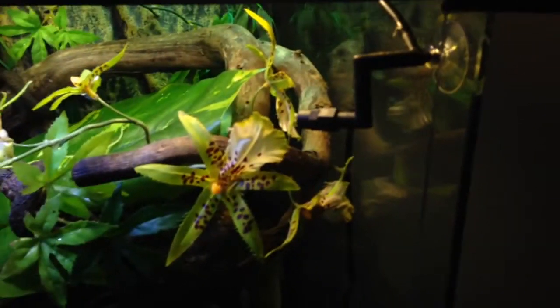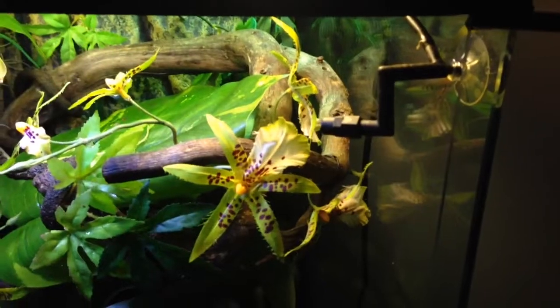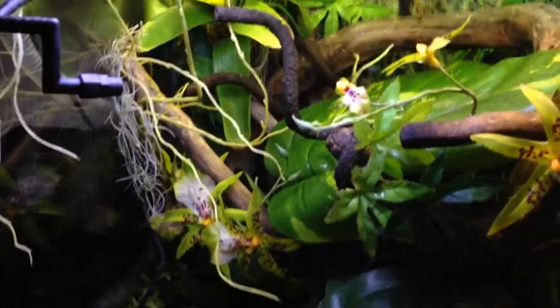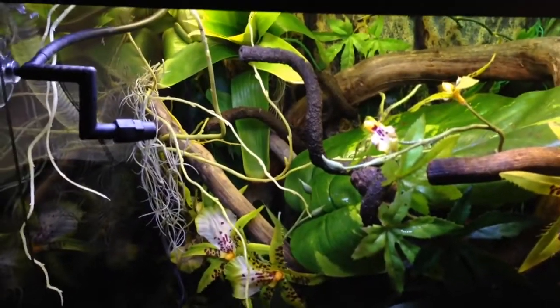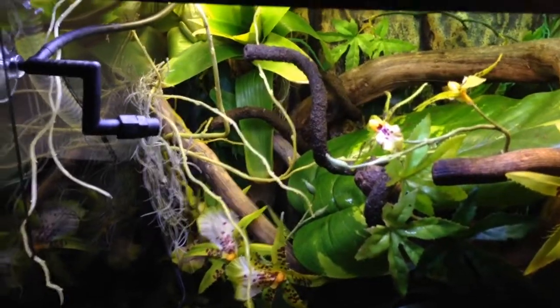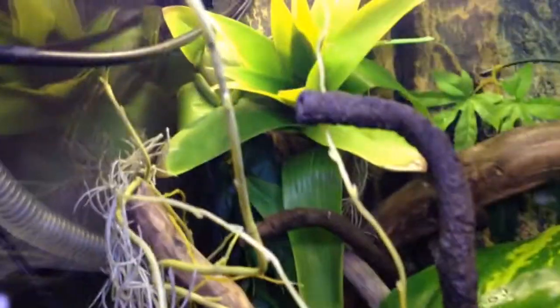To start off, we've still got the ExoTerra Monsoon Rainfall System, with the two little misters up there. It's still working really well. Unfortunately the sensor has now stopped working — I don't know why — so you have to just do it manually all the time. Anyway, here's a quick look inside.